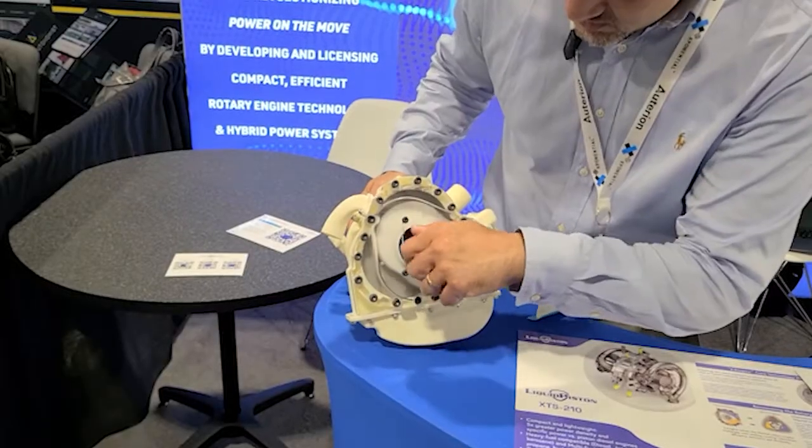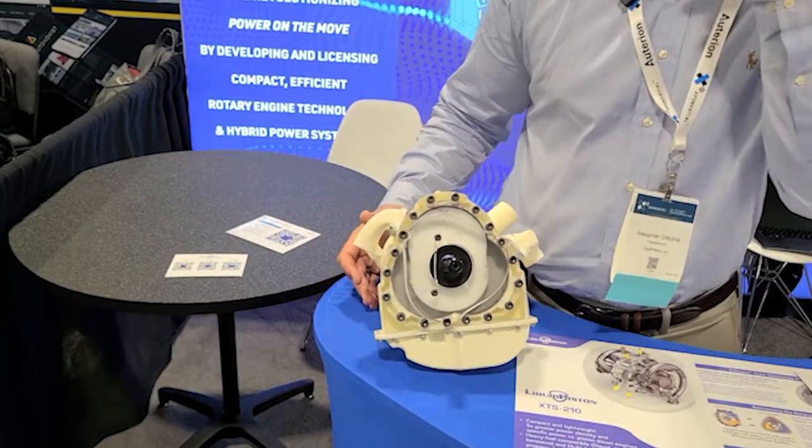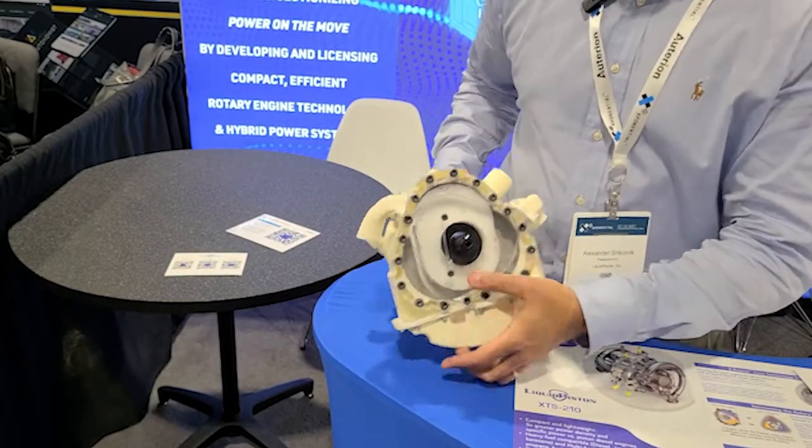What we want to do is bring the efficiency of a very large diesel engine to the size, weight, and package of something very small. We're really pleased to announce the new XTS engine — it's our first time making a two-stroke variant of our X engine that operates on this new optimized thermodynamic cycle.